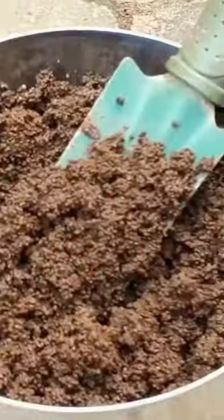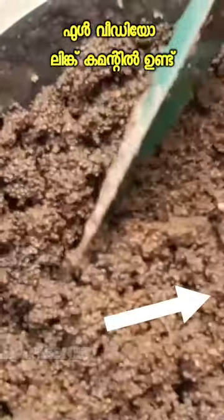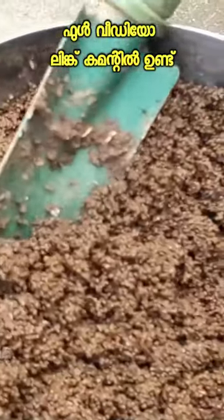We have to put it in the pot. We want to put it in the pot. There is a lot of nitrogen in this pot. This is a great problem.